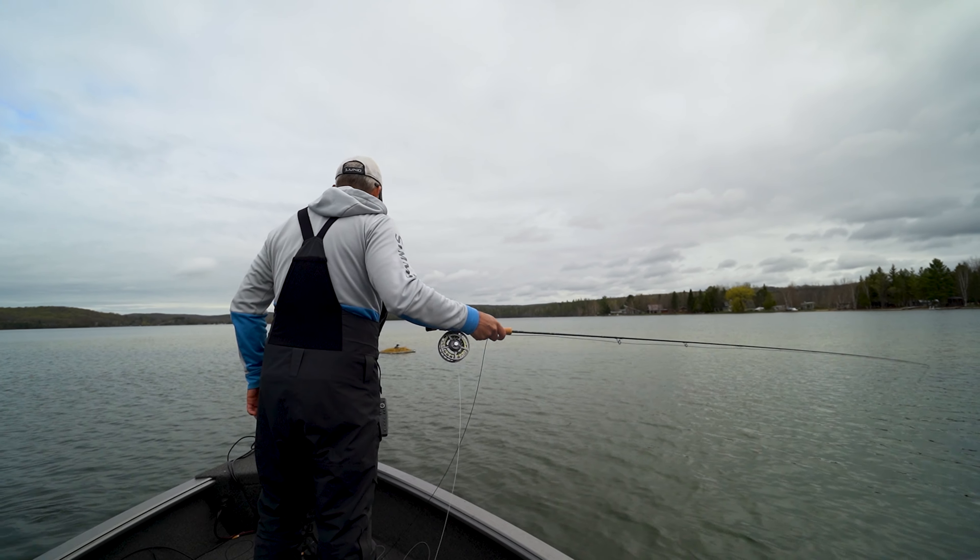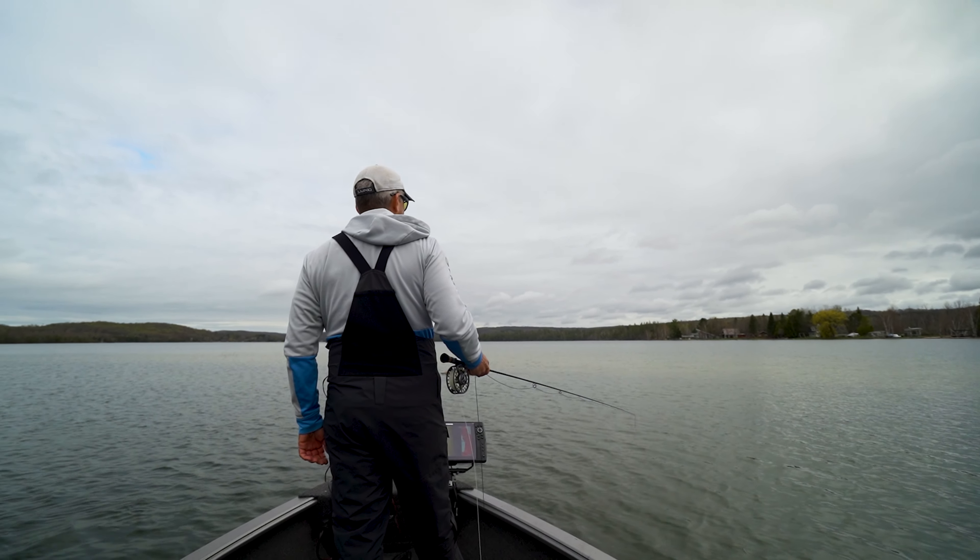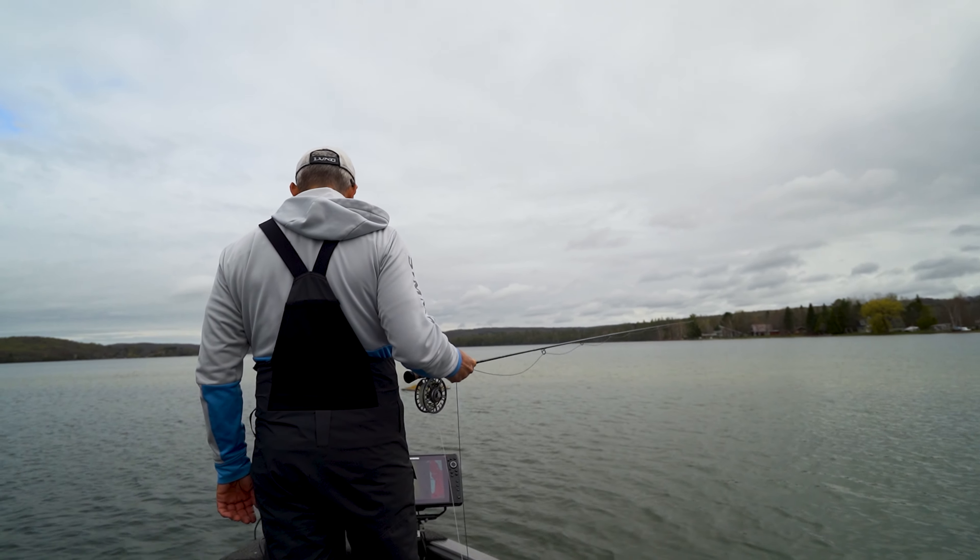That gets a little discouraging — a 30-inch muskie on a $7 sucker. Awesome.